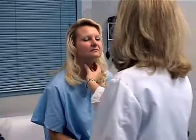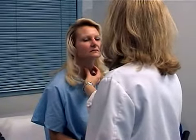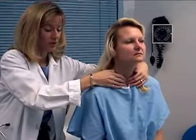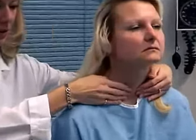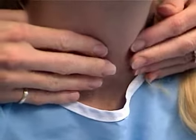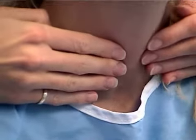I'm just going to check your tracheal positioning and mobility. And then come around to the side — you're going to feel my hands on your throat here. I'm just going to feel for your thyroid and have you swallow. Everything feels normal. Thank you.